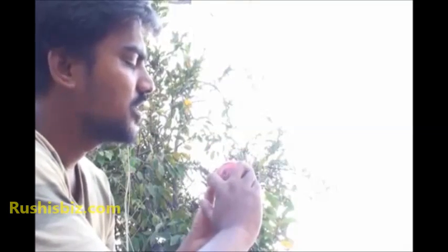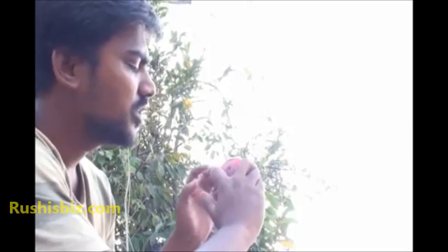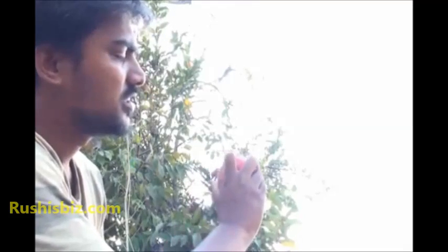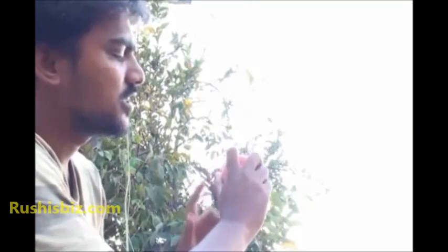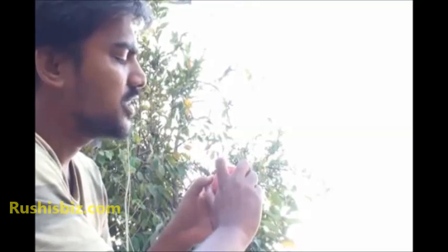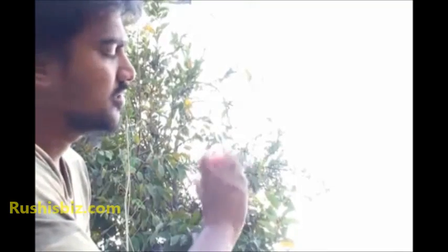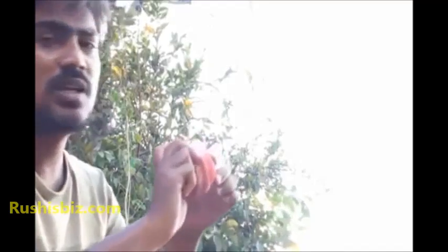The slight change is what you need to do: make sure the index finger has to be here, like this. And the thumb should be always switched on. The tip of the index finger has to be rested firmly on the edge of the seam, the seamy part of the ball, like this. And the thumb should be always switched on.